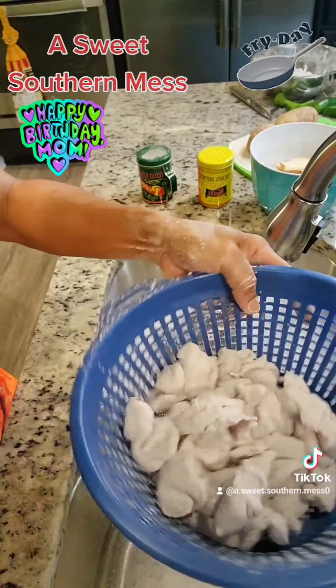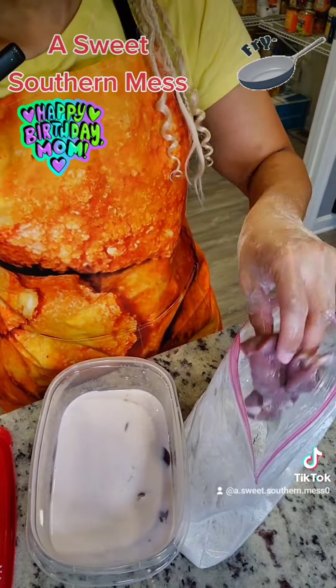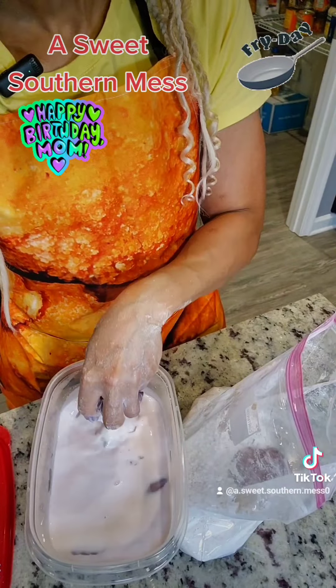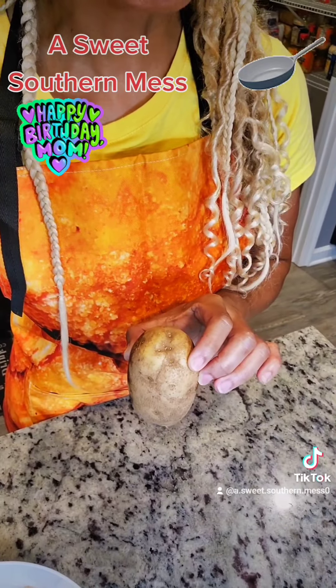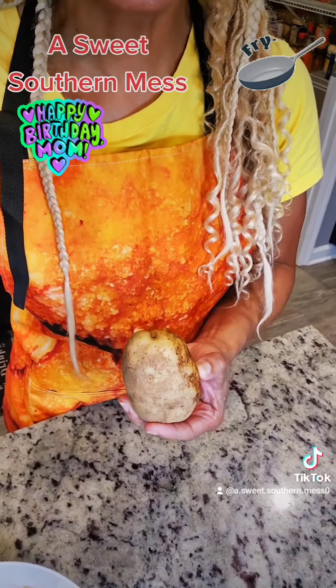Grab your gizzards, take them out of the flour, shake them off, set them aside. To that same flour, go grab your livers, stick them in there, toss them to coat. I got one more honor cook for my mom for Fried Chicken Fridays because she loved herself some hand-cut taters — french fries. Let's get to frying them.